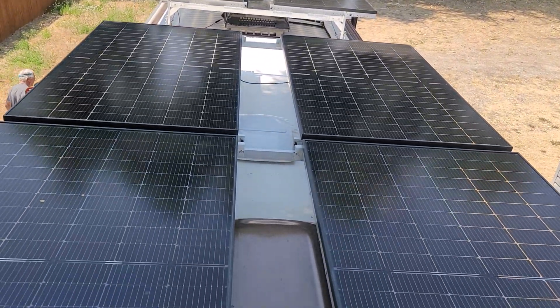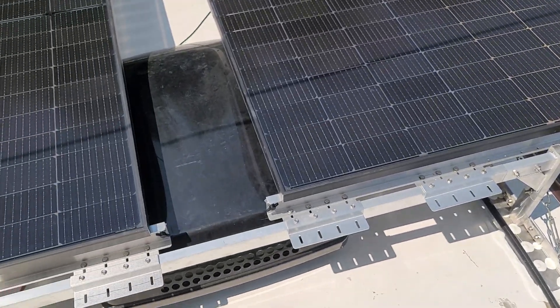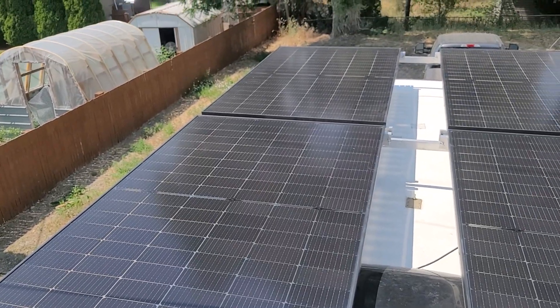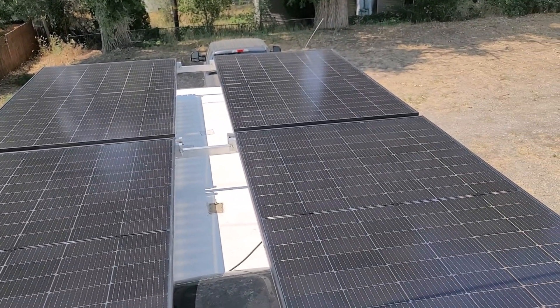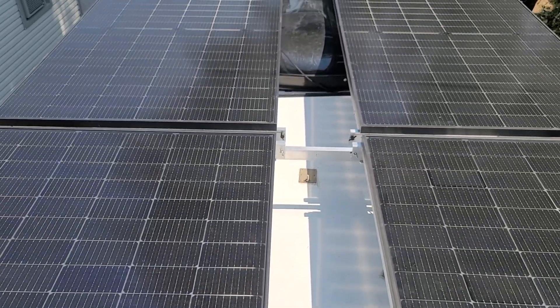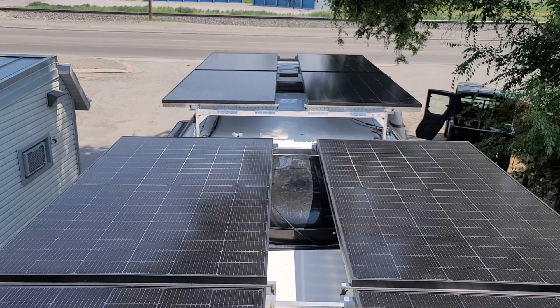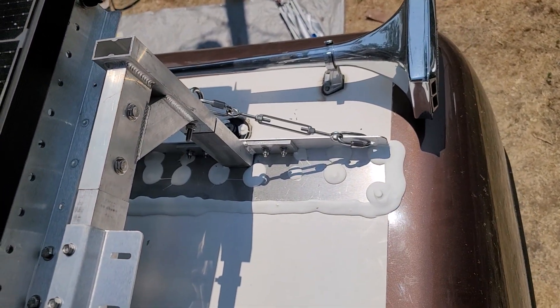The Monument Solar setup specifically focuses on having a catwalk or a middle axis down the solar panels in case you ever need to clean them, tilt them, or use them in different ways. With each solar panel it's only a matter of loosening two bolts, and then you can tilt the solar panels up to 90 degrees for winter storage or keep them at varying angles if you're trying to maximize power production.